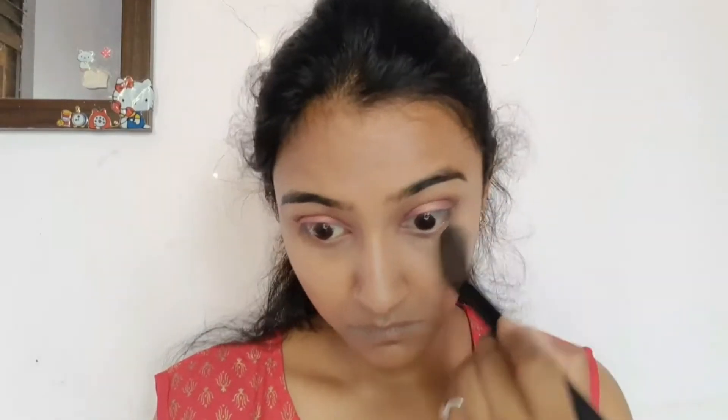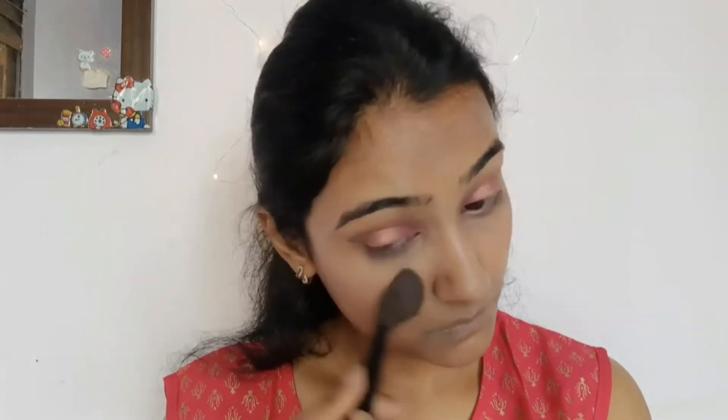For the face, I'm skipping the foundation and using concealer from Olivia. I'm applying compact powder from the neck since I've covered my face with concealer, using compact powder instead of loose powder.